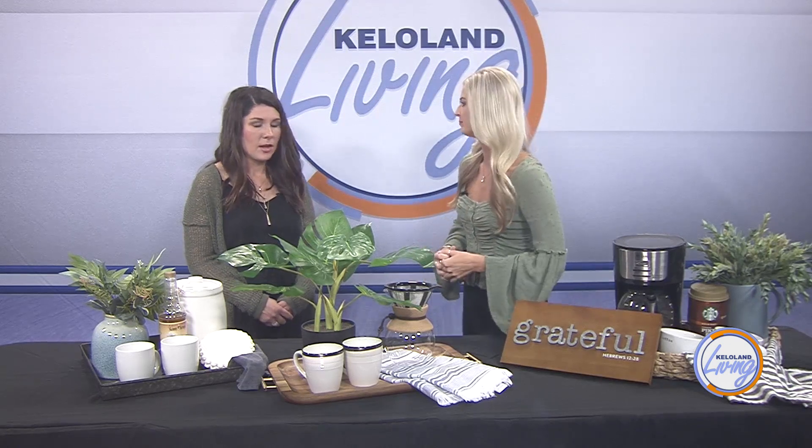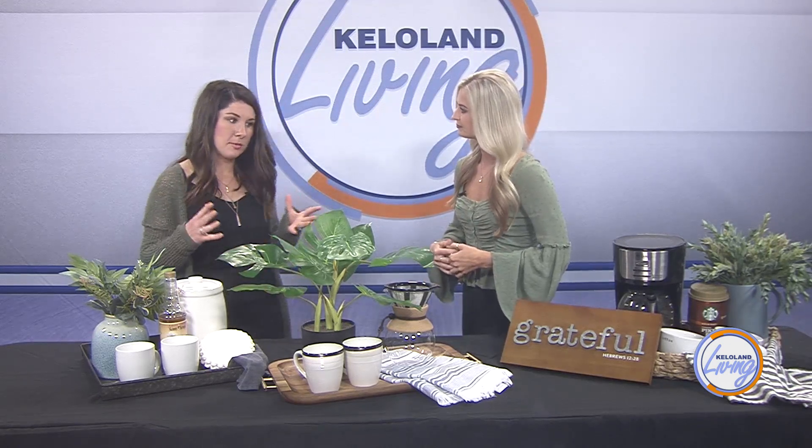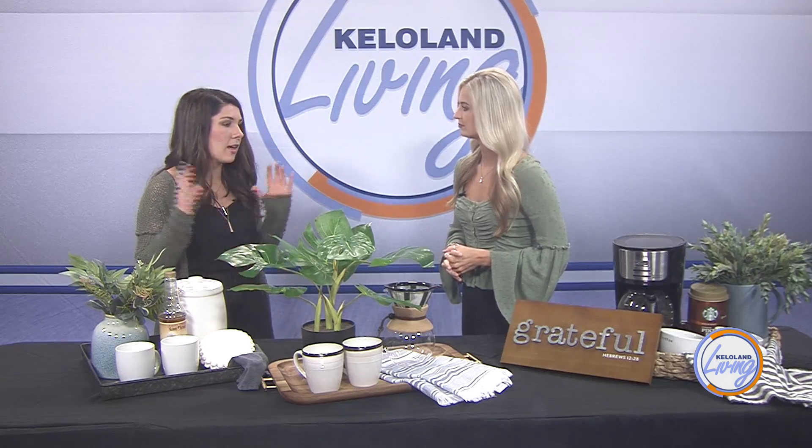So what supplies do you need to create your own DIY coffee bar? First, start with whatever you use to make your coffee — whether it's a coffee pot, a pour over, or a Keurig — get your ingredients together. And then add any syrups or anything like that. If it's on a counter, pick a spot too — that helps.